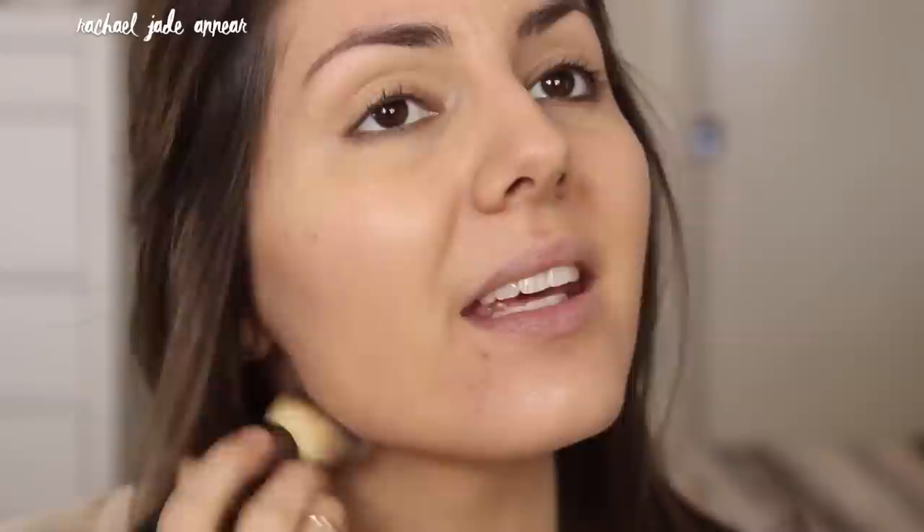For foundation, we want something that's quite skin-like but also builds on that glow. I'm going in with the EX1 Invisiwear liquid foundation — love this one, really nice on the skin but also gives great coverage. I'm mixing in a pump of the L'Oreal LumiMagic base pure light primer. This will help lighten, because this shade is a little bit too dark for me, and give us that glow we're looking for.